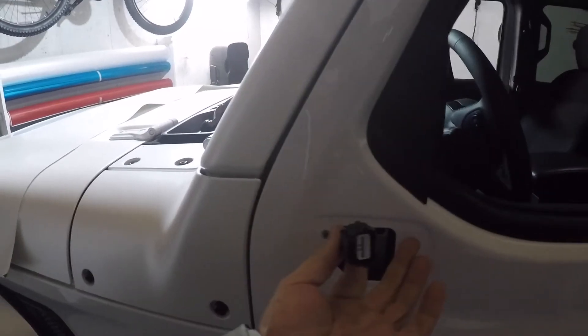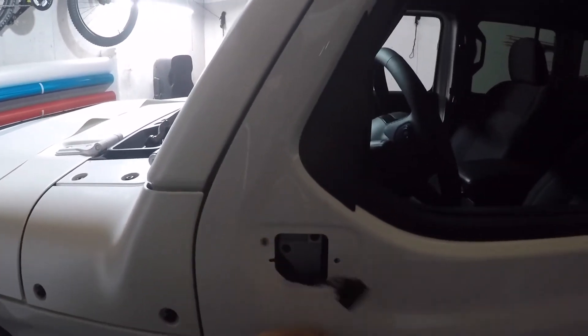And this is the plug right here, and here's your wiring — that's the wire. That's it. No need to disassemble any panels or anything else.